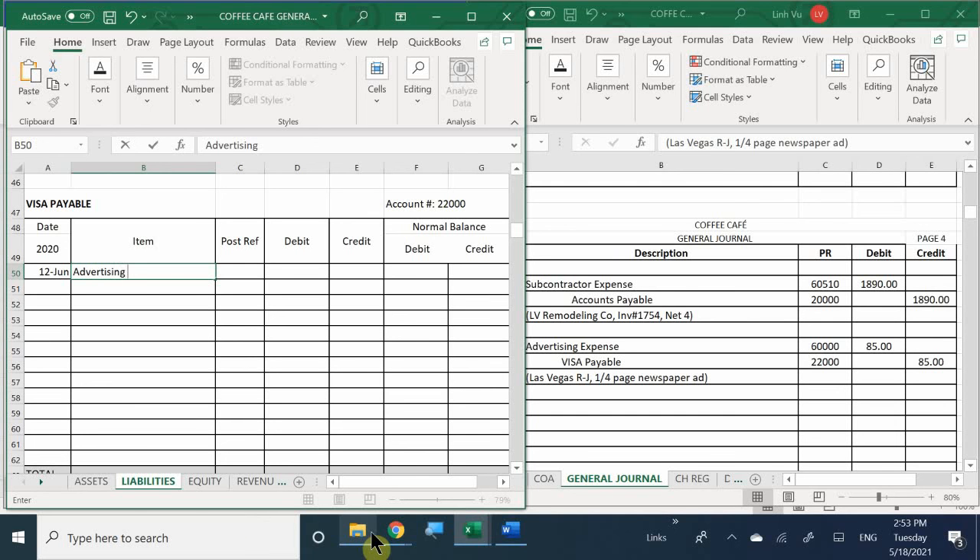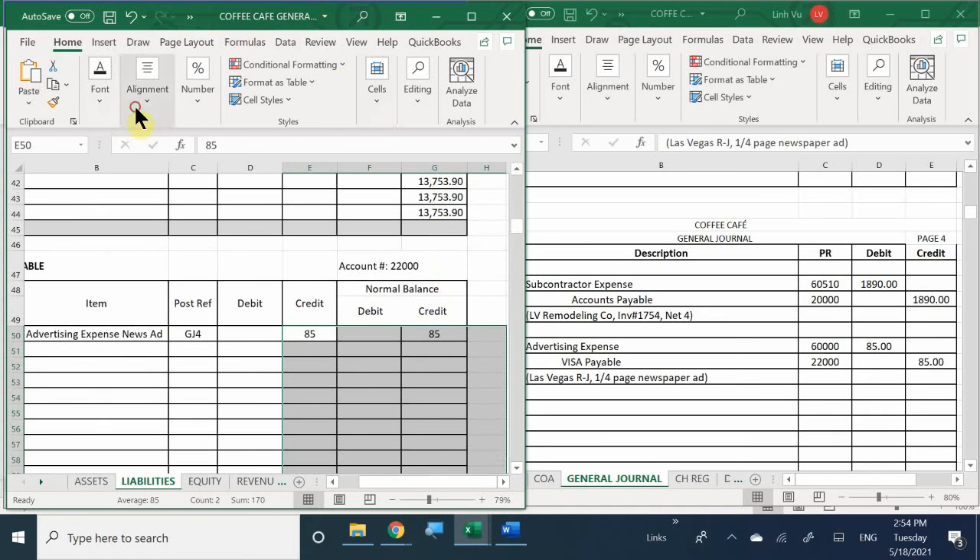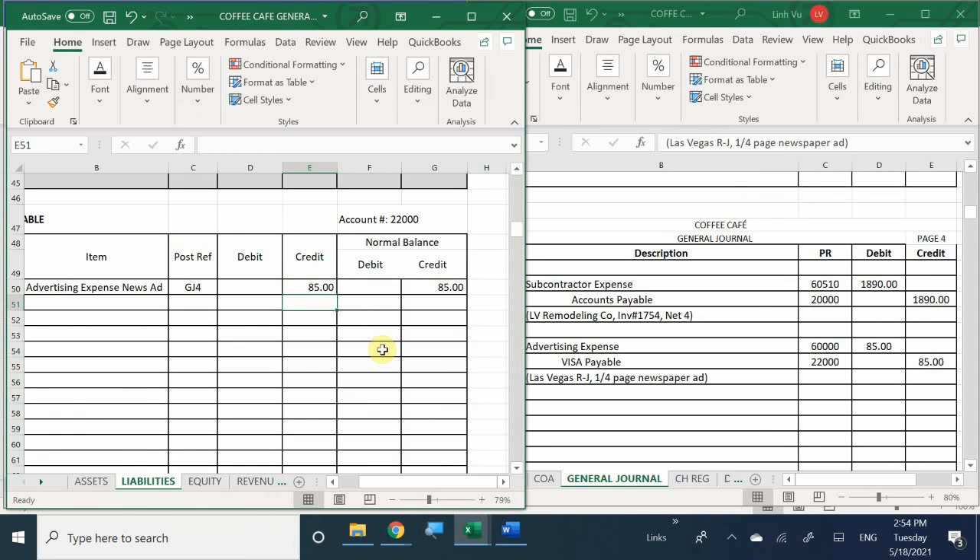Last but not least, I'm going to go to my liabilities again. This time I'm not using accounts payable - I'm going to use my Visa payable account. A bank reconciliation would be perfect here because you can reconcile your credit card statements - that statement you get at the end of the month lets you track interest charged, what your expenses were, and compare it against what you recorded in your books.